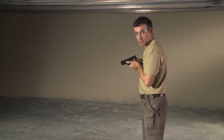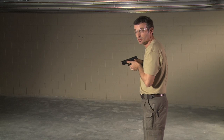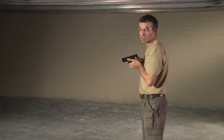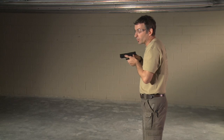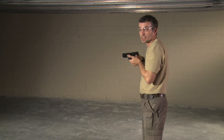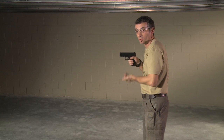The advantages of the high compressed ready are that it is consistent with our presentation from the holster. Secondary, it is intuitive because this is a natural position for us to be. We are stronger here, and we can apply fine motor skills like for reloading or tapping and racking.